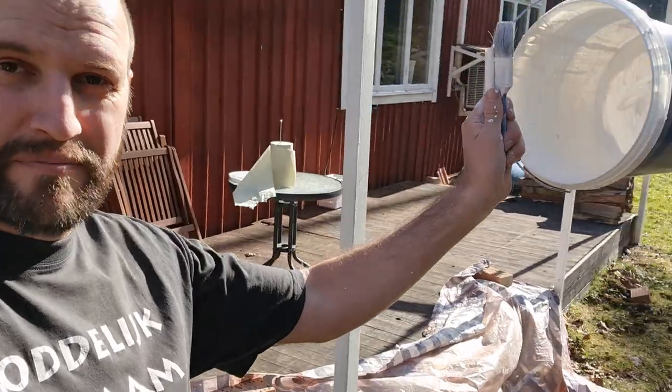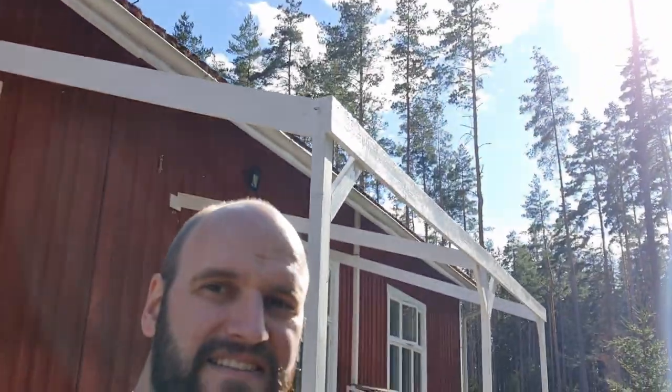Well, that could not have been more perfect — my bucket is empty and this task is done. It's all nice and white. I'm just gonna wait a little bit until it's dry, and then we're putting up the tarps. Perfect!